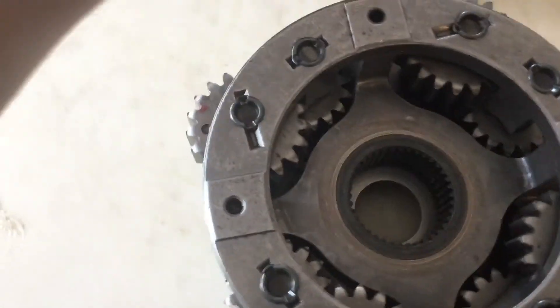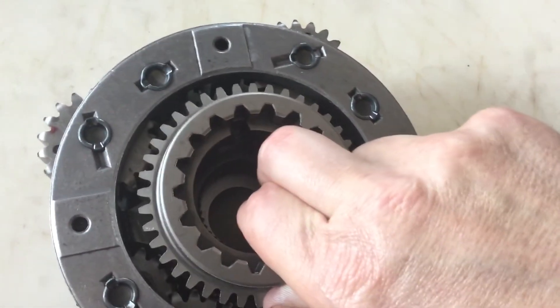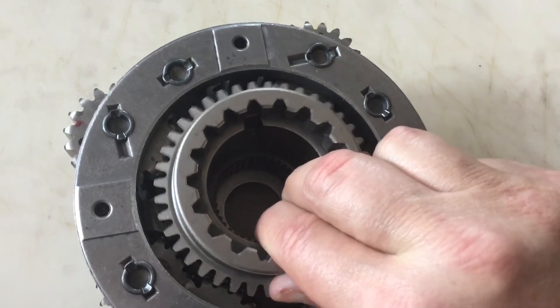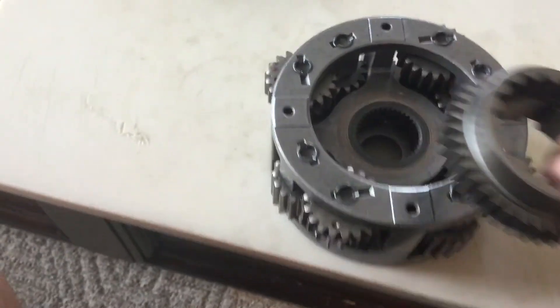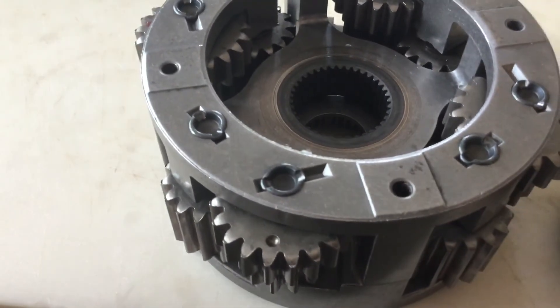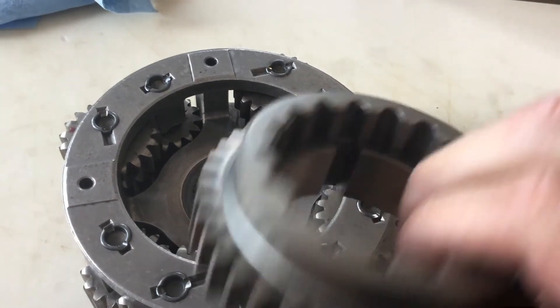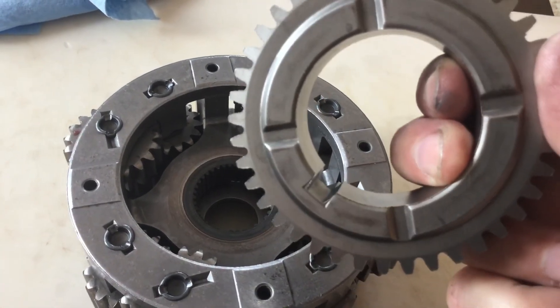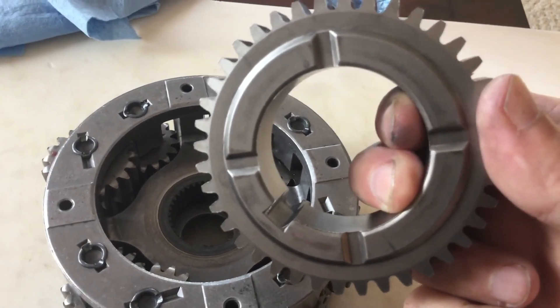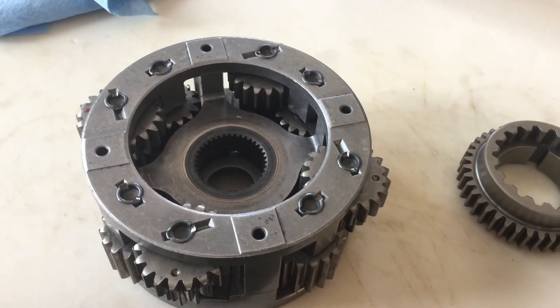What you do is you take this gear and you want to line those two notches up — the notch in there with that notch there in this gear. And it should — just a little bit of wiggling should get it in. Sorry about the bad video; it's hard to do it by myself.